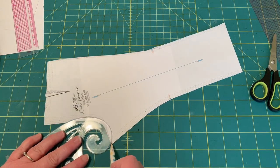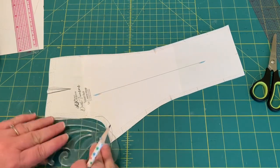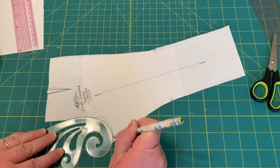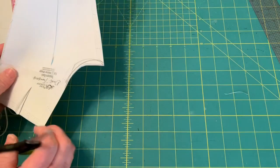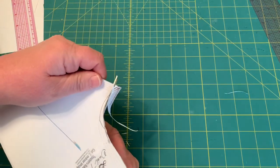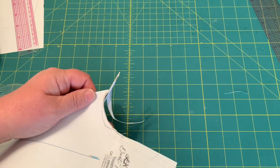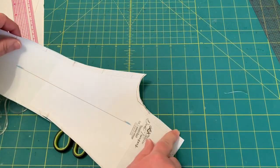You're just going to scoop that out, giving your bottom more room. This would be your new pattern piece here — just cut along the scoop. You want to come right back to the point at the inseam, otherwise your inseams won't match up. That's the low seat adjustment.